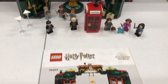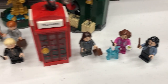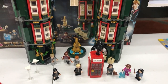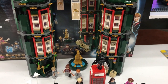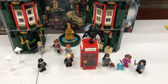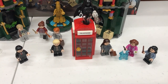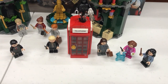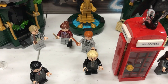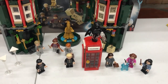First of all, I like the minifigures that come with the set. They're really unique in the sense that the other figures from previous sets have been mostly repetitive — you usually have Hermione, Ron, and Harry, and then a bunch of other students. But with this one there are some new characters that I don't think we've seen in other sets, or at least not in these certain clothes that they're wearing. So it's great to have them as additional Lego minifigures in our collection.